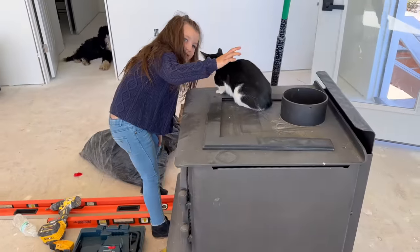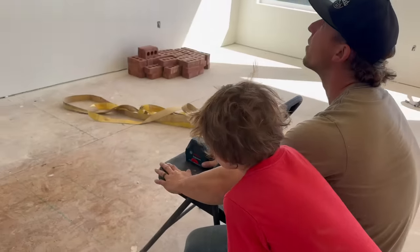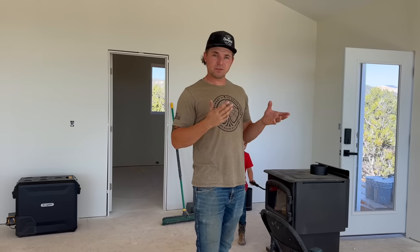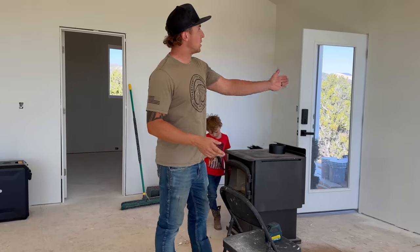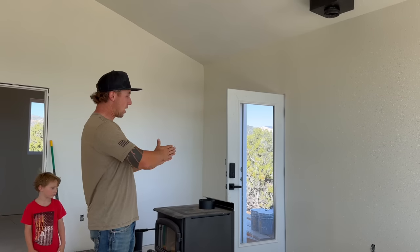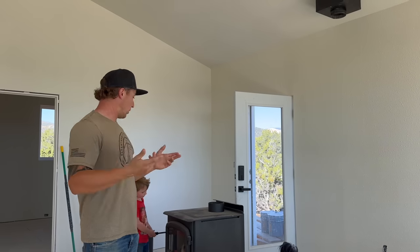We're starting to put the hearth together. I moved the stove over and have my self-leveling laser lined up with the center of the exhaust pipe up above, going all the way down to the mark where the center of the stove will be. That way we know how big the hearth needs to be and exactly where to place it. Then we'll start cutting two-by-fours and putting it all together.